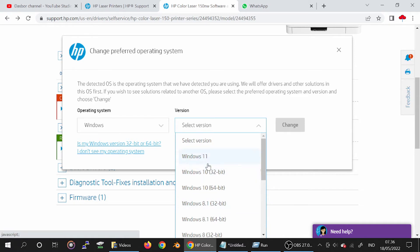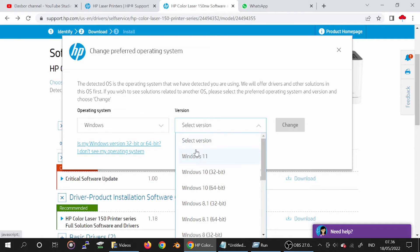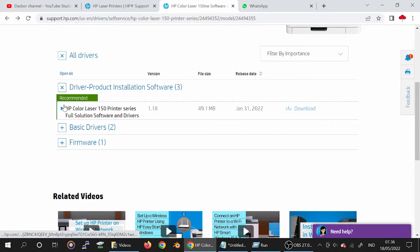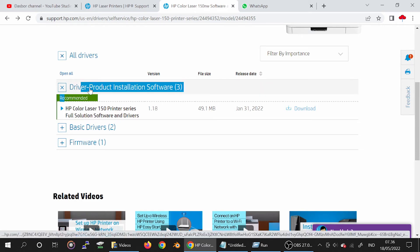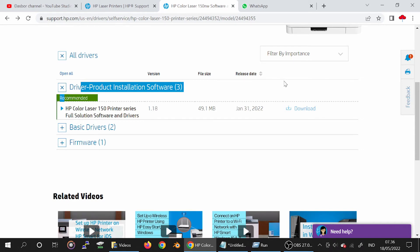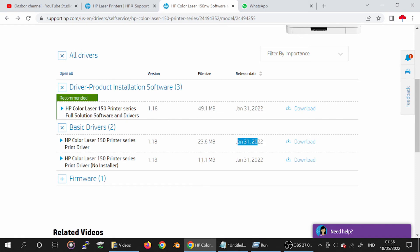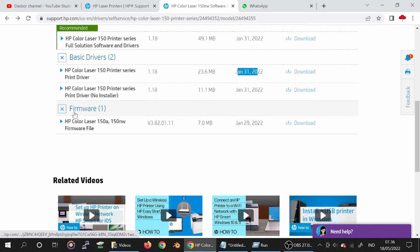If you need Wi-Fi, you will need a remote connection for Windows 11. Click here for Windows 11 and click on the option. The driver is loading. Here is the recommended driver support installation software. You can see the release update — this is the basic driver. Look at the release update details. Some options show 'not installed' — this is for the driver and software.